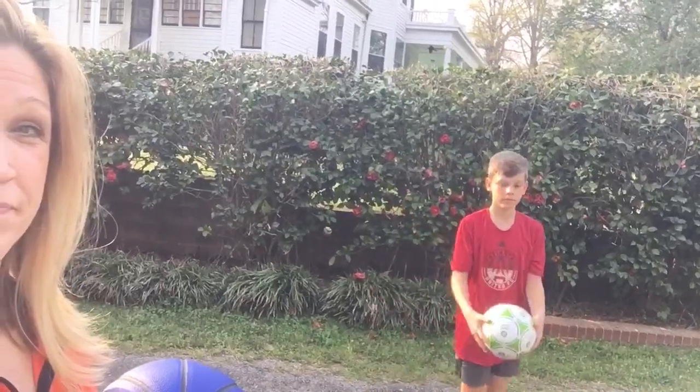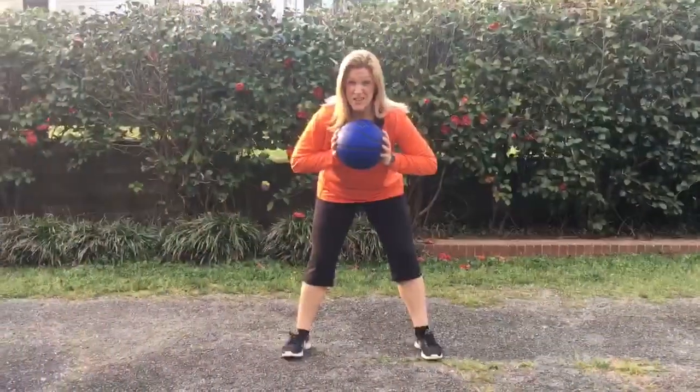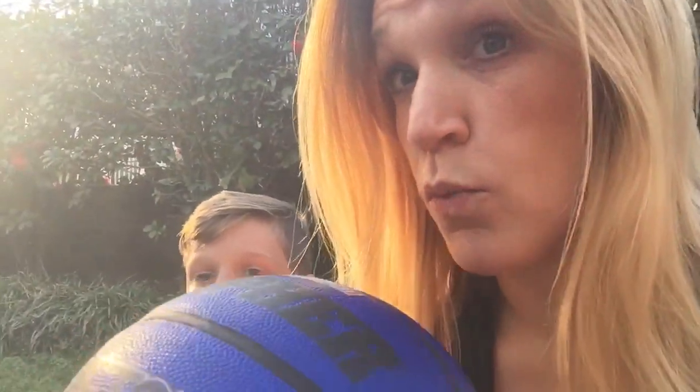New challenge: bounce, turn, catch. Try to catch it within two bounces and work your way up to catching it with only one bounce. Jacob will show what that looks like. Don't get too dizzy! Now that we're warmed up with some bouncing and catching and are aware of our space around the ball, we're going to work on pushing the ball — dribbling the ball basketball style. We're going to have a discussion first about our hands.